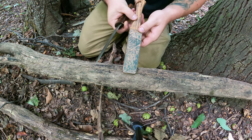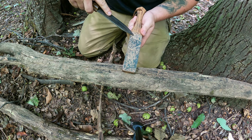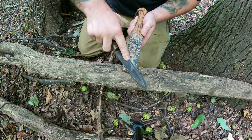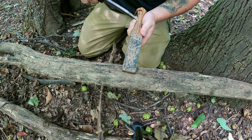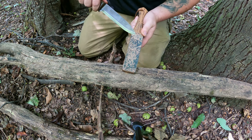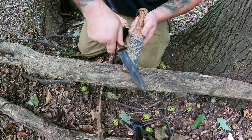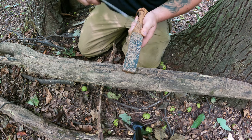Now that we've done that five times, we're going to finish this off with five more swipes back and forth with hardly any pressure. Basically we're just going to touch it, not putting any pressure, but making sure that I keep that angle correct the whole time.